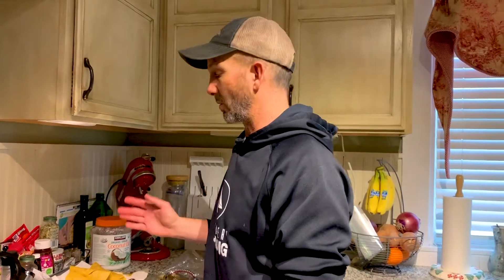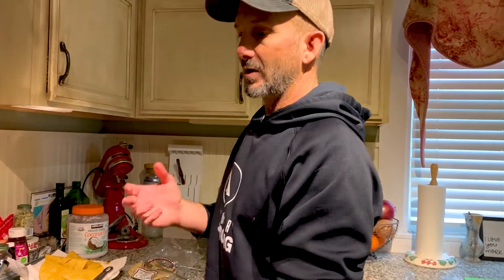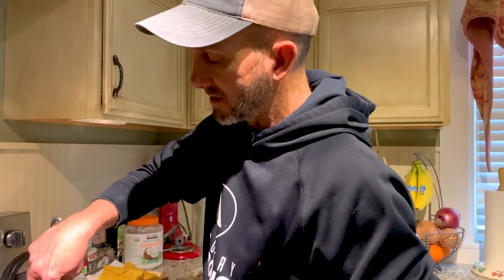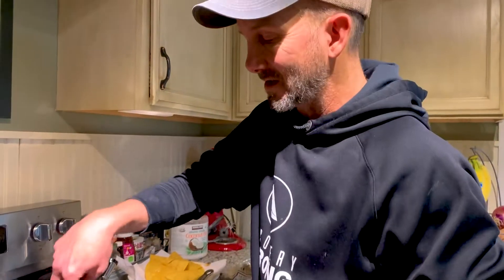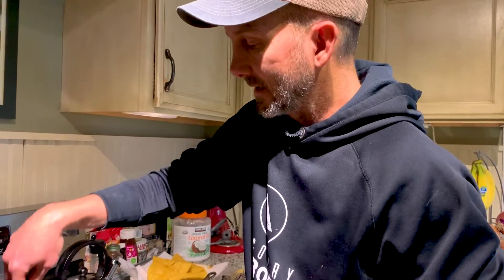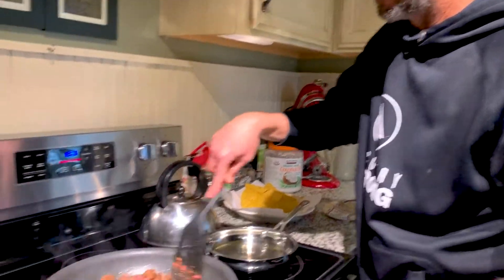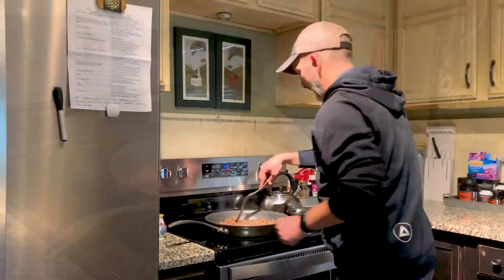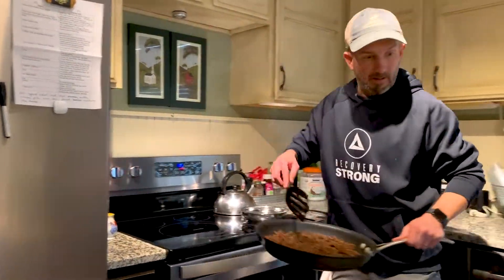Once I've got my shells done — and I want to stress why I do this — you can buy shells from the store but it's not the same. This gives it a special texture: it's not crunchy like a chip, but it's firm with great texture. I think it really completes the tacos. Then I'm just finishing the meat, making sure I get it into smaller pieces so it goes that much better in the tacos. Looks good.